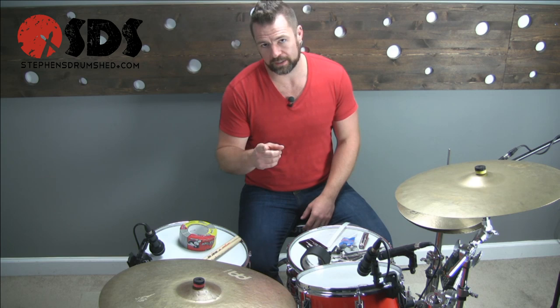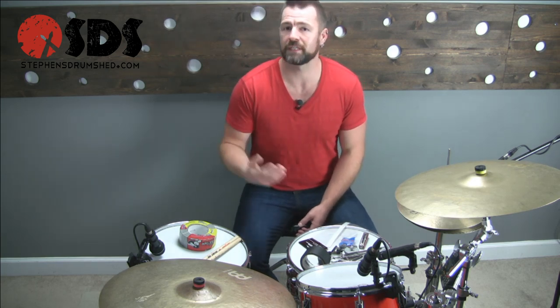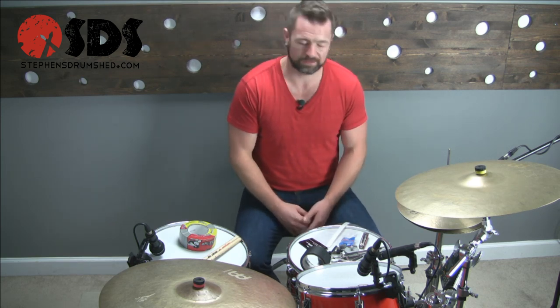Before we get started, I have two things. Number one, question of the lesson: do you have a drumming emergency kit, and if so, what's in it? If you don't, why don't you have one? Put that in the comment section below — let's start a conversation. The second thing is a 14-day trial is still going on at the website; you can jump over, follow the link below, and see what a monthly membership is all about.